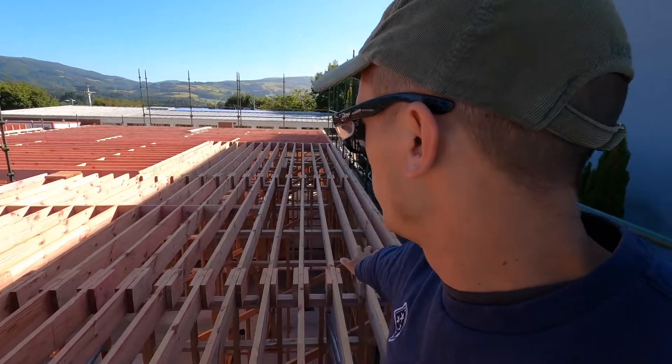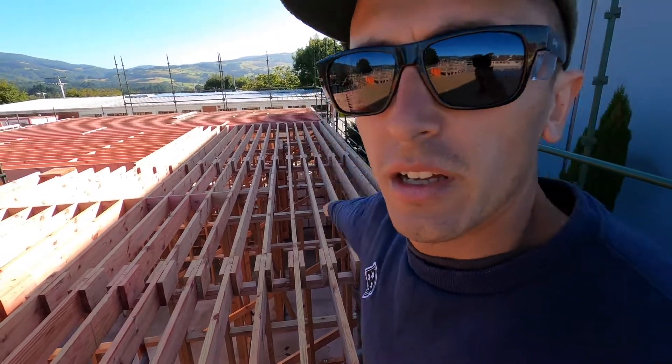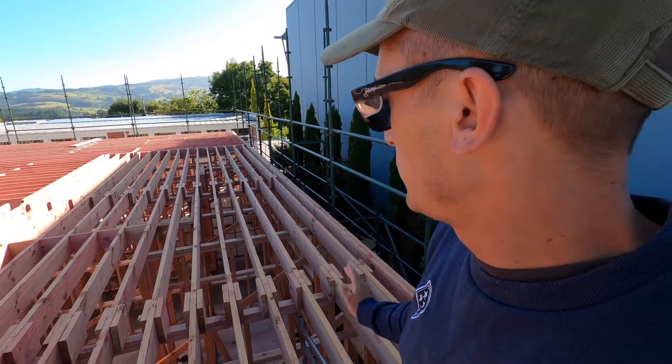We couldn't source enough high span to do this area where the joists are running that way. The engineer wanted high span but he opted for 245 by 45 joists at 300 centres instead.